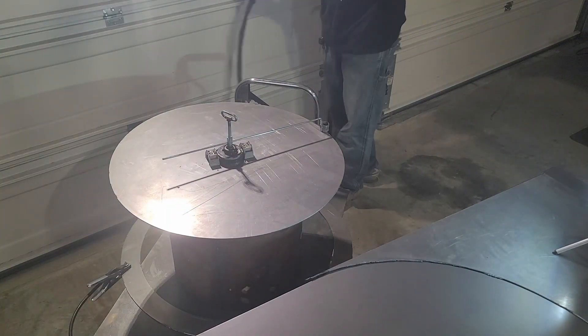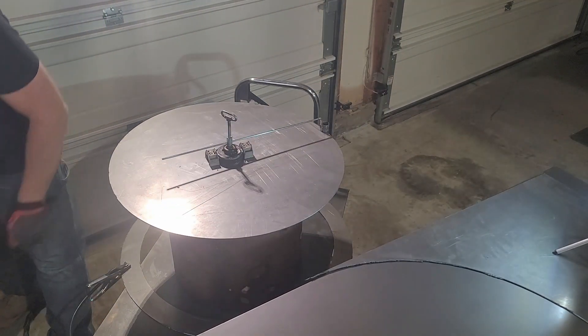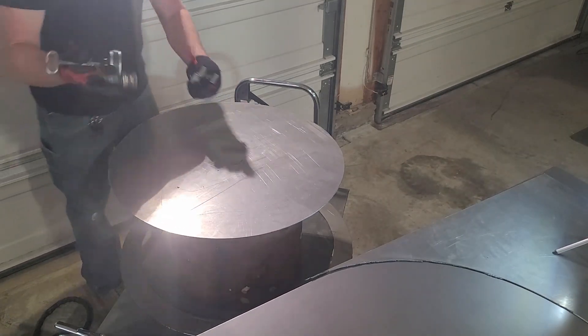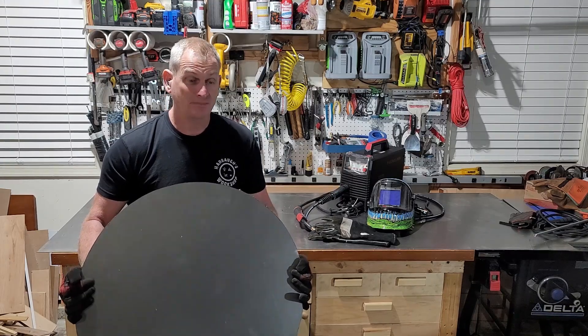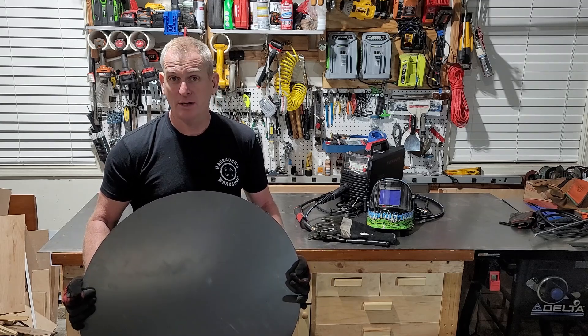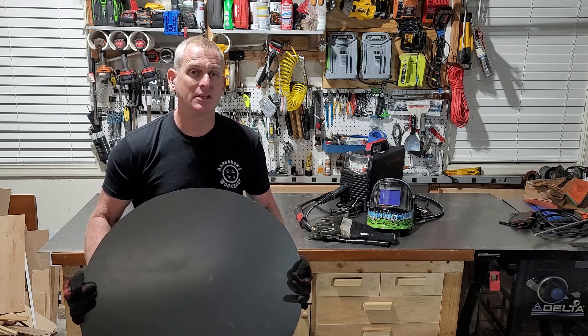I'm quite happy with how this turned out. It's really easy to make your measurement and cut it — I think this is a success. The circle jig worked perfectly. If you want to see why I cut out the circles, keep an eye on my channel — my new project is coming out soon. If you haven't already, please like the channel and subscribe. I hope you enjoyed the video, see you on the next one.